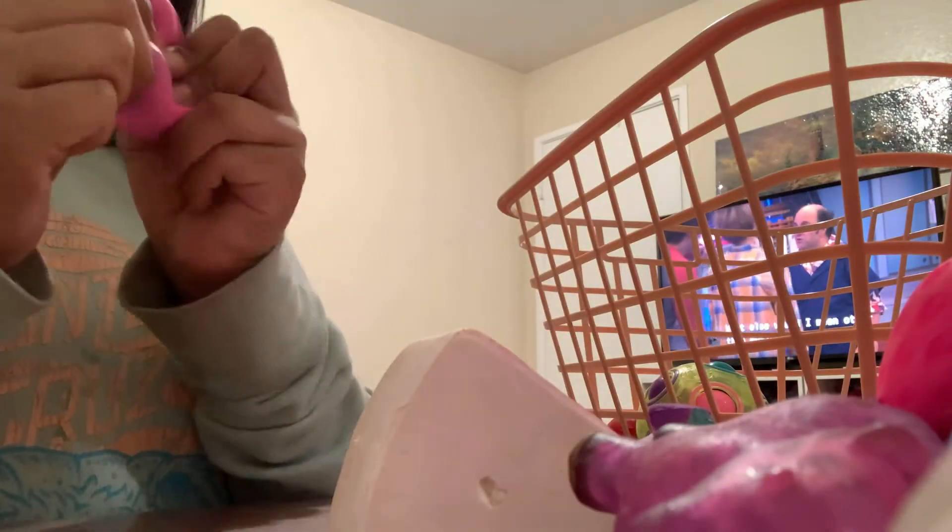Then we have my two squishies — I only have two squishies. This one and then this cake one. Then I have this Play-Doh stretchy sticky thing. Then I have this flower one — super good. Then I have this homemade DNA one which has pom-poms.